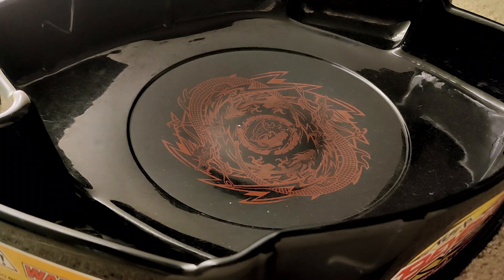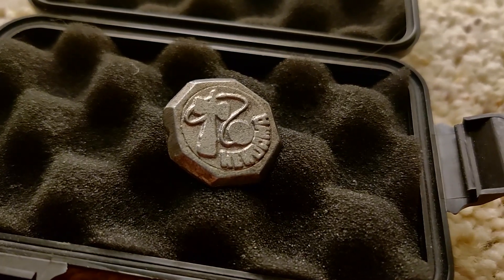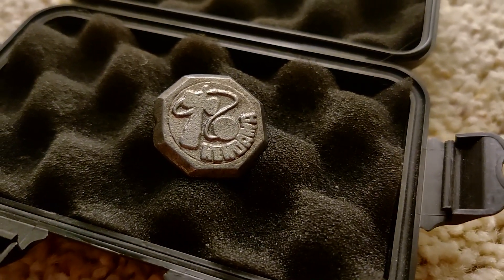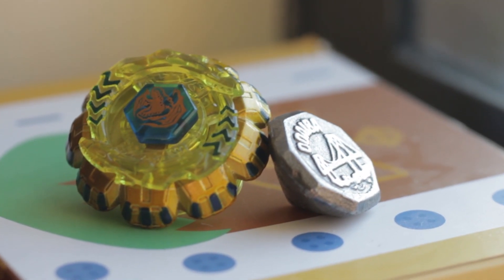Hi everyone, so today I'm going to be talking a little bit about Begoma, the ancestor of Beyblade. As you can see, they're essentially very small metal spinning tops that battle each other very much like in Beyblade.